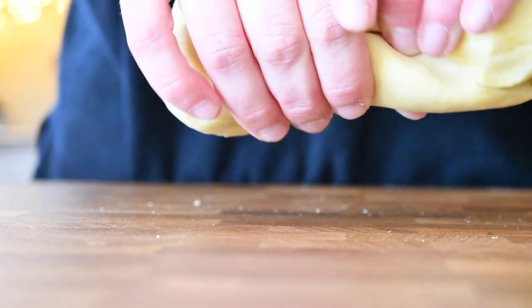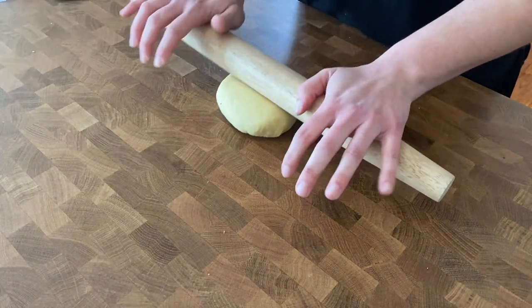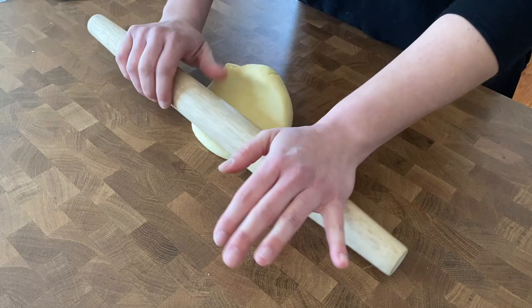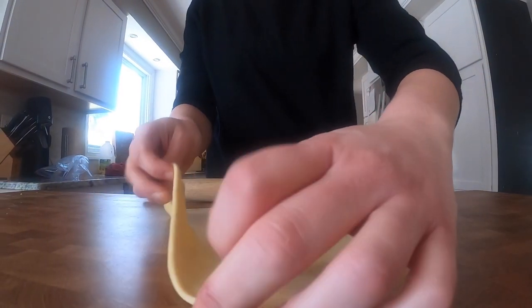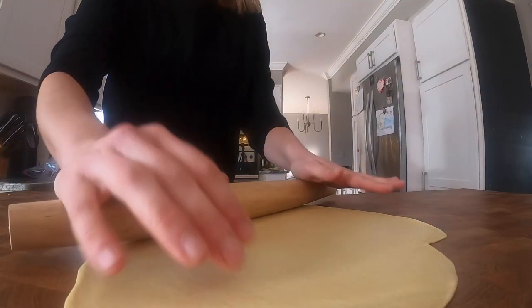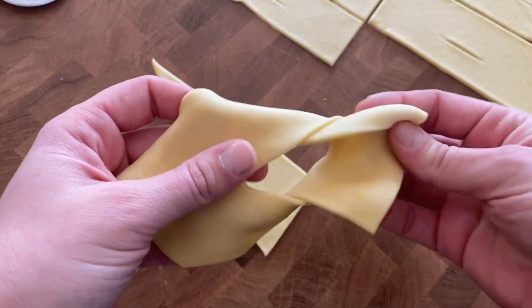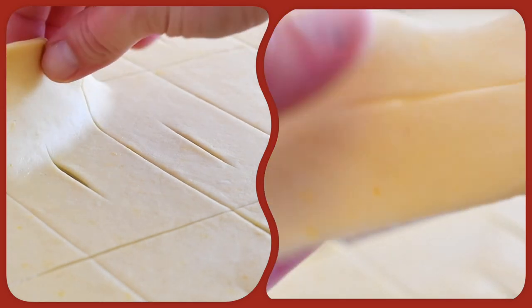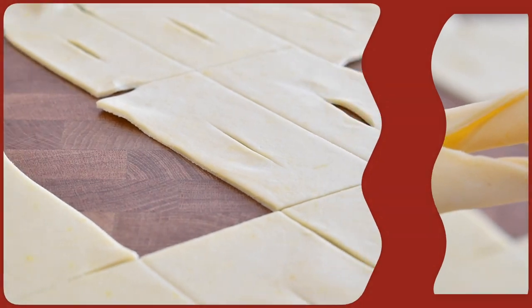Next part is super easy. I'm going to separate the dough into two pieces and start to roll. When it's thinly rolled out, take a pizza knife and cut the dough into rectangles. Make an incision in each of the rectangles, then take one side and push it through the middle. And here you have it — an angel wing.